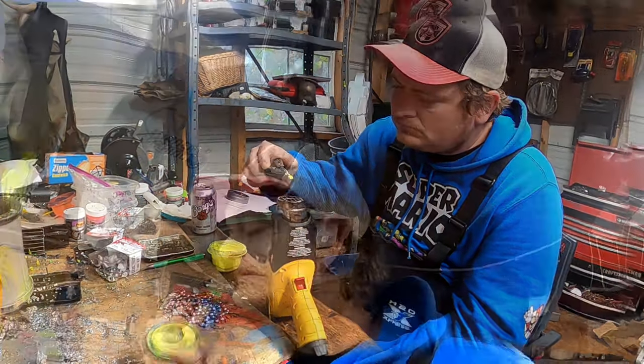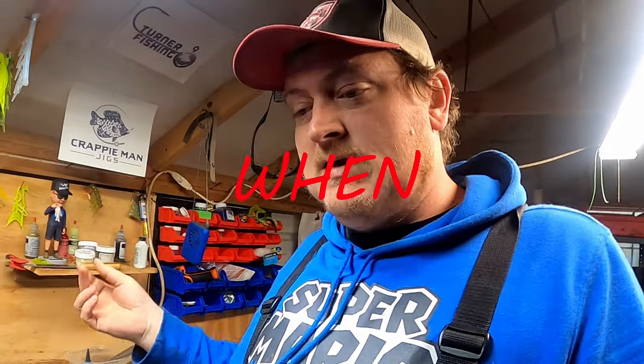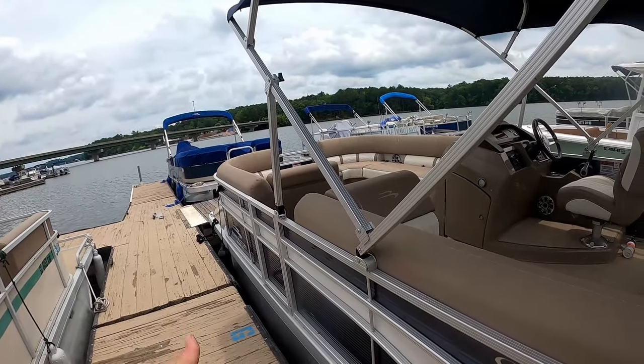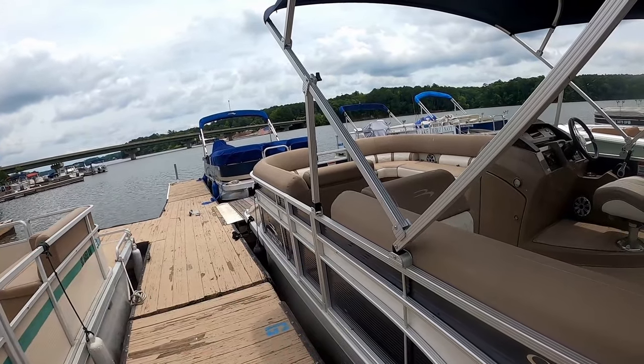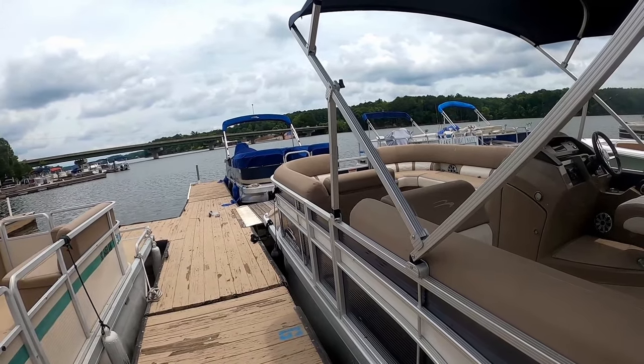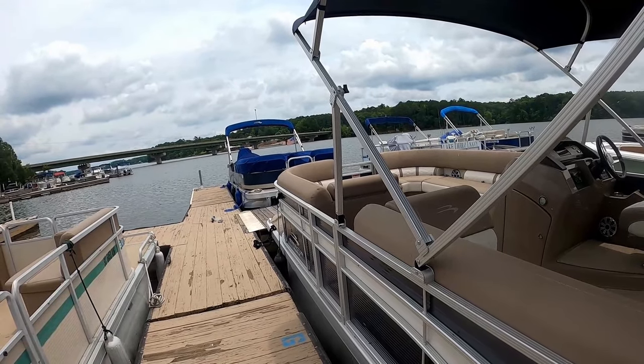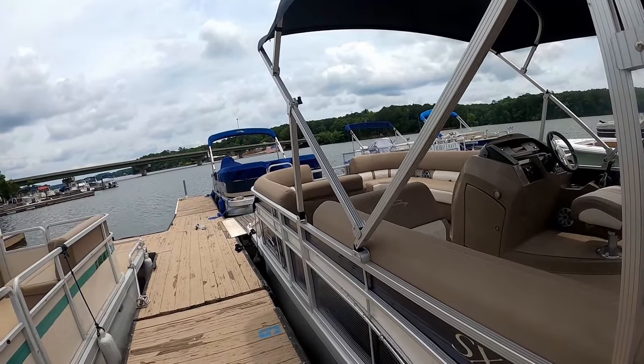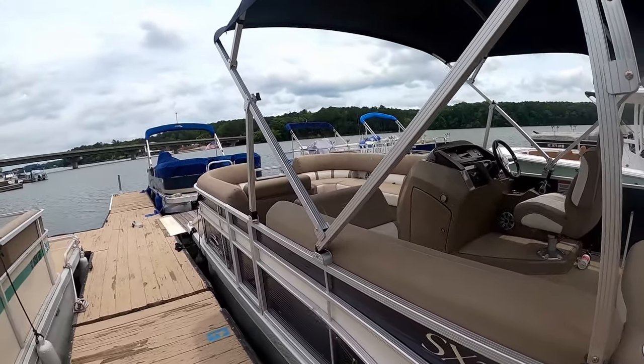When talking about two types of bites, what I'm trying to get across in this video is when, where, and why a colored jig head is going to outperform just a lead jig head. I emphasize just using lead on the channel, but you've got to realize that the bites I get are certain types of bites, and that's what we're going to deep dive into on today's video.